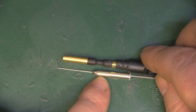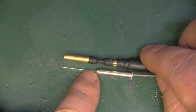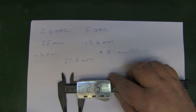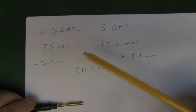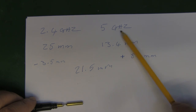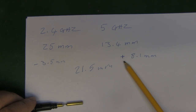Let me get some calipers on there and take a measurement, comparing it to a 5GHz and 2.4GHz measurement. After stripping away the heat shrink tube for a more precise measurement, it's coming out at 21.5 millimeters. Comparing 21.5mm to the 25mm it should be for 2.4GHz gives us minus 3.5mm, and compared to the 13.4mm quarter wavelength for 5GHz, we've got plus 8.1mm.